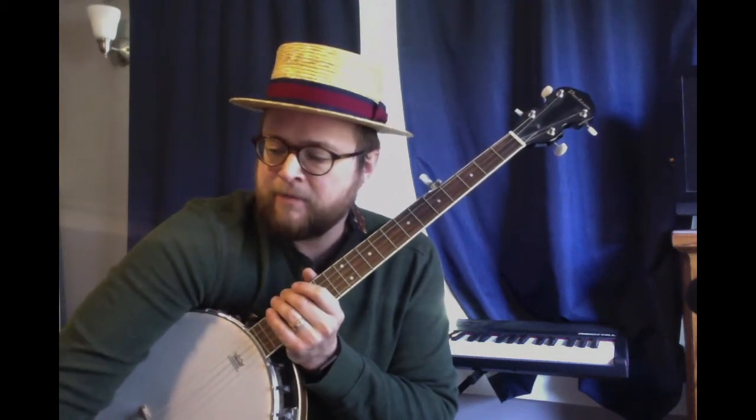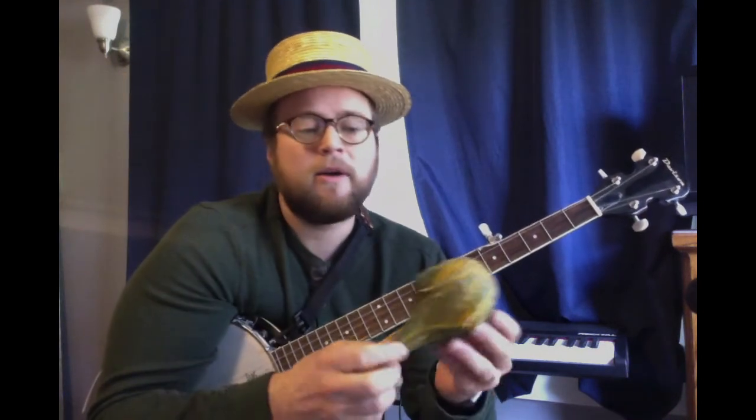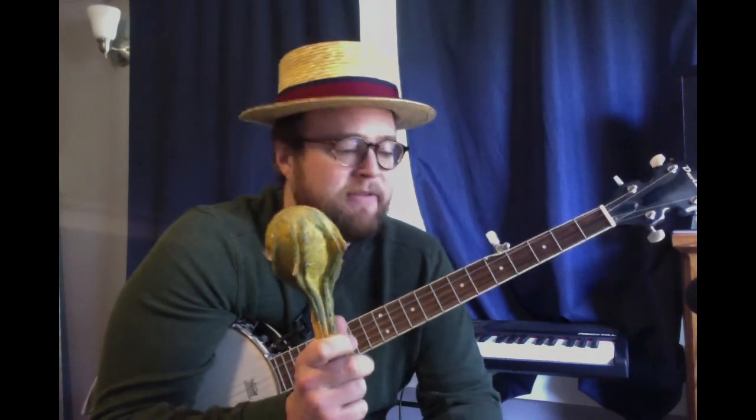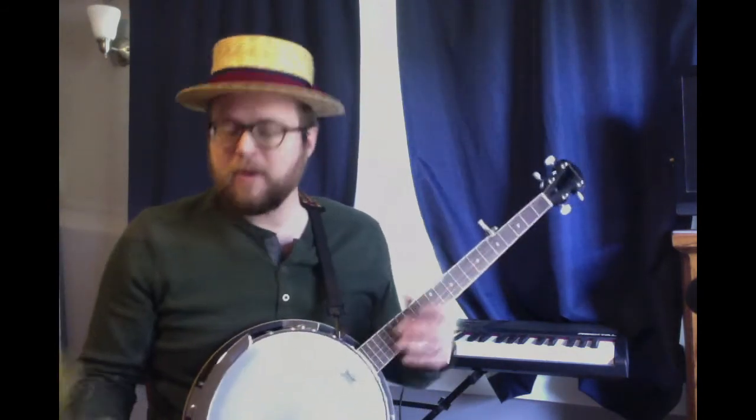Pete Seeger was all about bringing people together and supporting people. So let's do one of my favorite songs of his — it's called If I Had a Hammer. I don't have a hammer with me right now, all I have is this gourd. I like to do this song with maracas, because in the song we sing about a hammer, a bell, and a song to sing. So I like to use it as a microphone. Maybe you have a maraca or any object that you want to use.